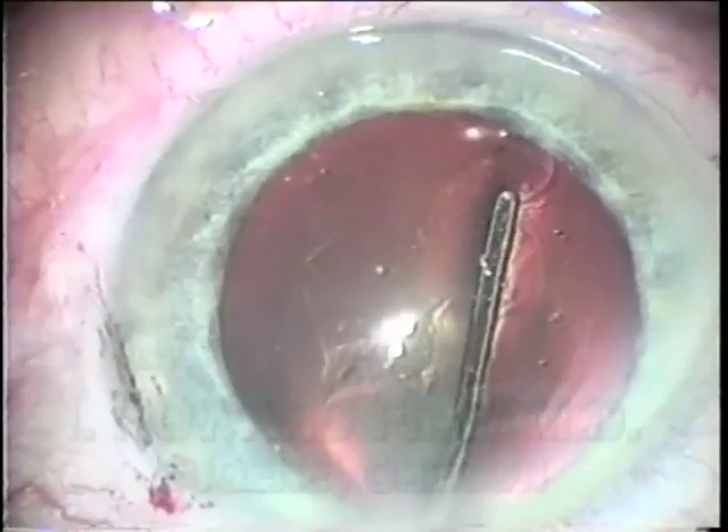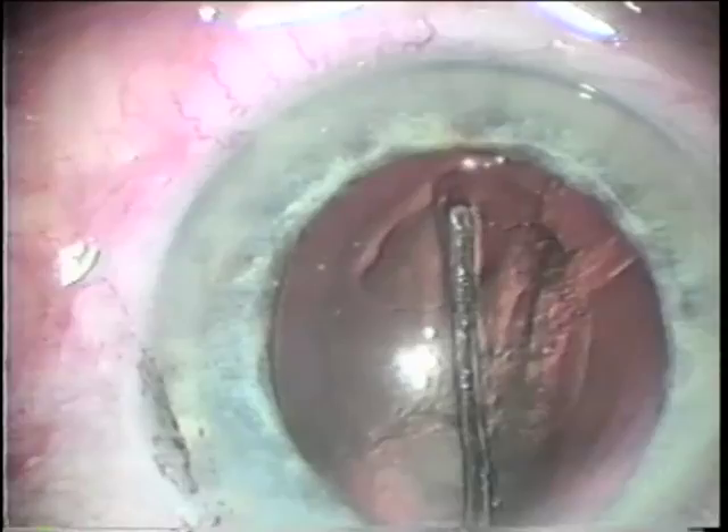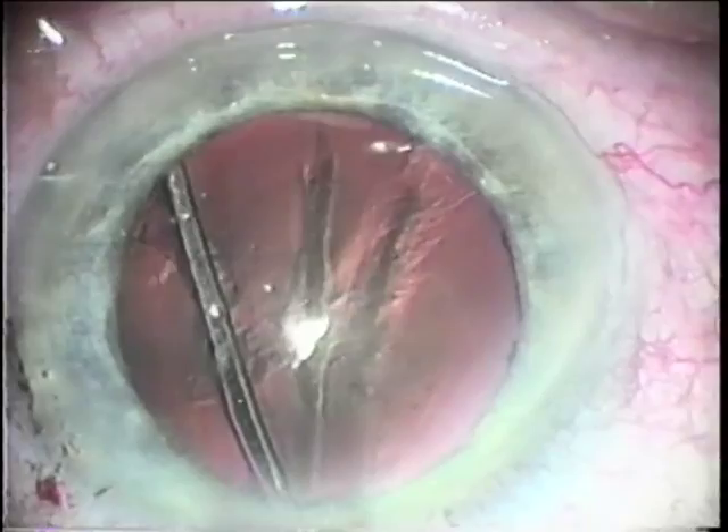While the classic description of hydrodissection was an injection next to the capsule, Dr. Howard Fine has recently been proposing that if, during hydrodissection, the cannula lifts the capsule before injection and is placed near the equator, the fluid wave will dissect more completely between the capsule and the cortex.